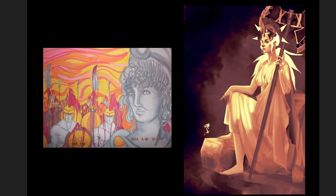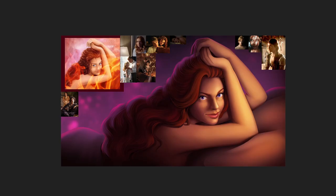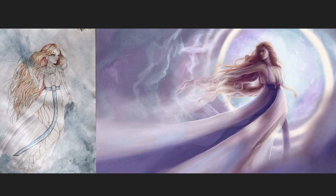One of the later assignments was picking something old you drew and applying all the stuff you've learned to recreate it. This was really fun to critique because the improvement from these students is amazing — look at the atmosphere they managed to capture in the 'after,' compared to the 'before' where everything felt kind of flat. They're definitely thinking about core shadows and cast shadows now. This is another example — they're actually building full illustrations.